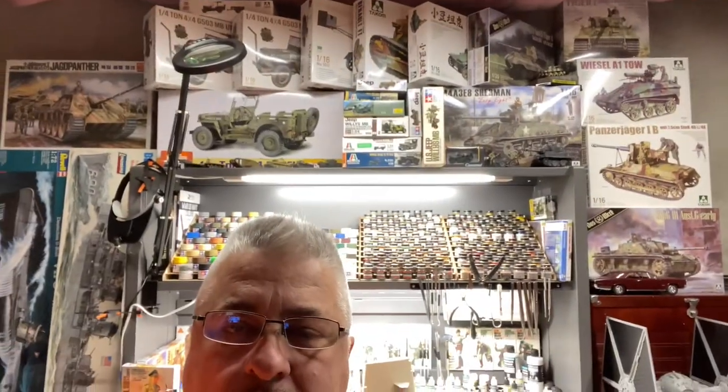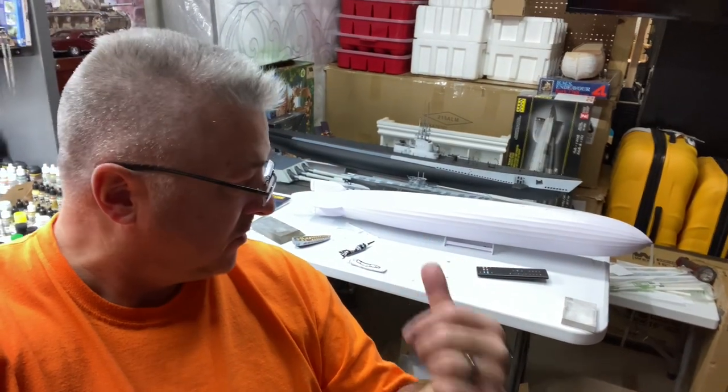Here's a shot of the model stash and workstation. I'm working on the Skipjack and the Graf Zeppelin blimp, which I may try to replicate as the Hindenburg — but the Hindenburg had some differences, like windows that this model doesn't have. We'll see. Let me turn the camera on and show you what I'm working on.